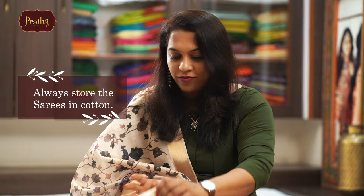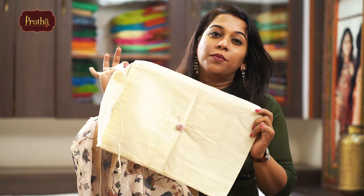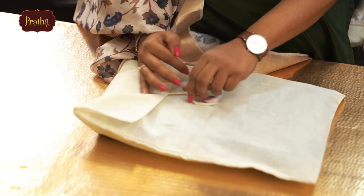I will recommend always storing your sarees in cotton. Options you have are nice mulmul bags like these — you get ready-made cotton bags. You can store single sarees in individual bags just the way I am showing. Or you can simply store them in cotton cloth, preferably old cotton cloth so that it is nice and soft. You can wrap two or three sarees together in one cloth — that is the most ideal way to store sarees.